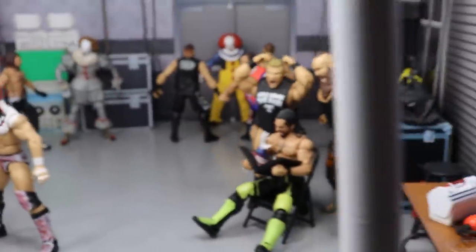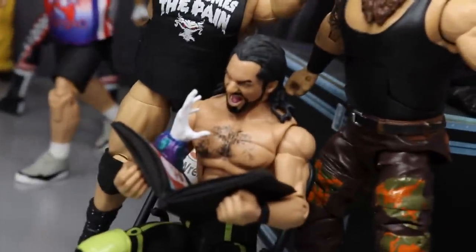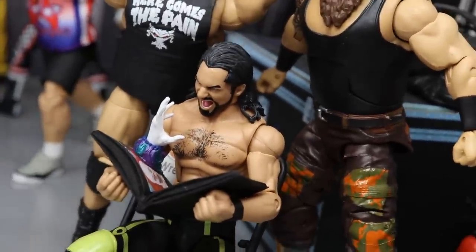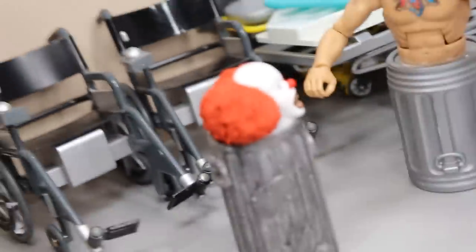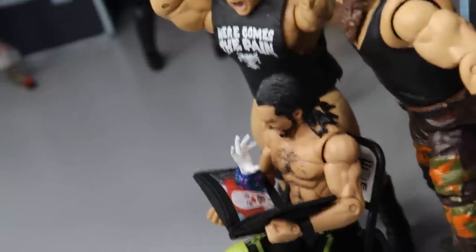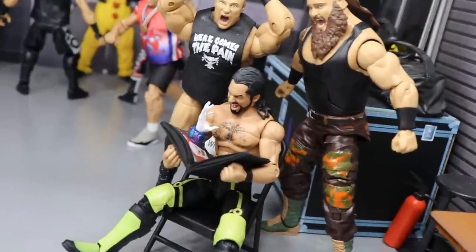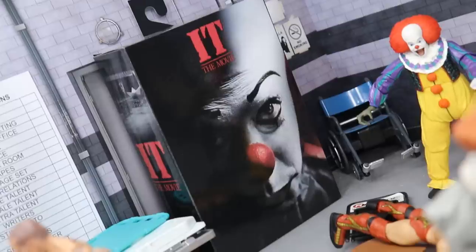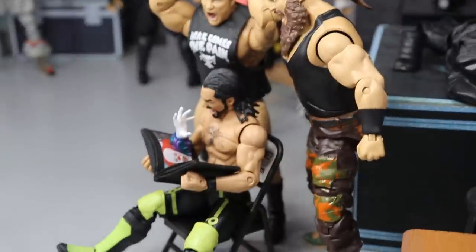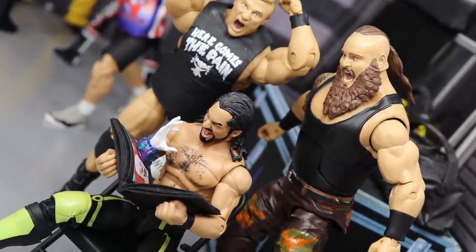Over here — which you saw in the thumbnail — you have Brock Lesnar yelling, Braun Strowman yelling, and Seth Rollins all yelling because Pennywise is coming out of this storybook. You can see the monster face, same as from the trash can. Pennywise's hand is reaching through the book, and all three are totally shocked and reacting. I wanted to use that accessory that came with the re-release of this IT figure.